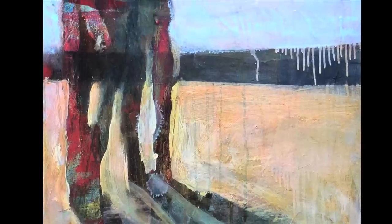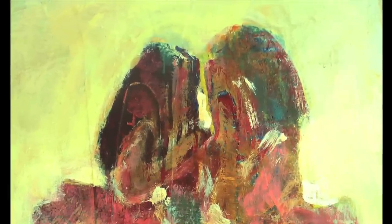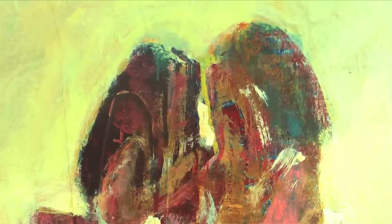They understand that there's something raw that I'm going for, something really visceral that comes from being able to tolerate something being imperfect. To make art with all the questions answered deprives the viewer of the joy of participating in the act of creation.